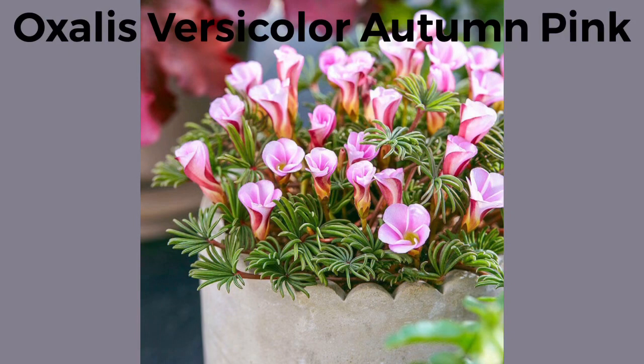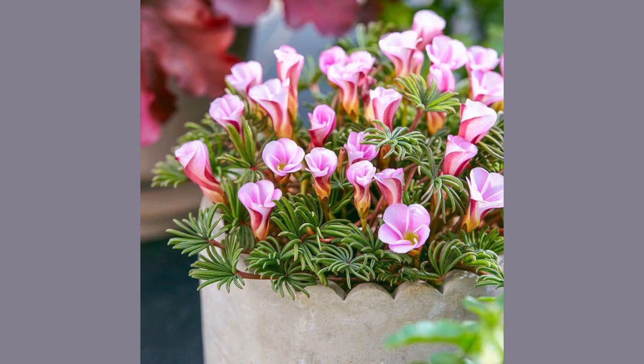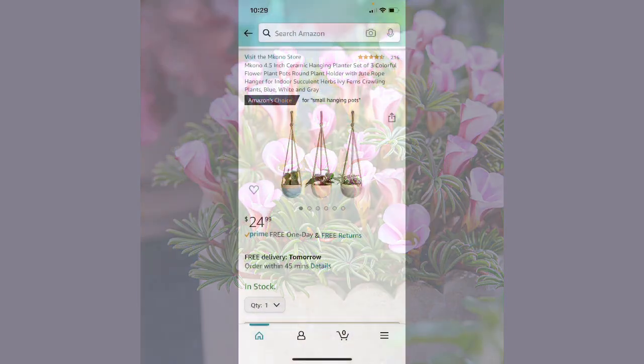Finally, this is the oxalis versicolor autumn pink. I've been seeing the ones that are red and white for years and always felt like they were kind of Willy Wonka, but I really love the way this plant looks — so delicate, with the leaves themselves just on these thick branches.